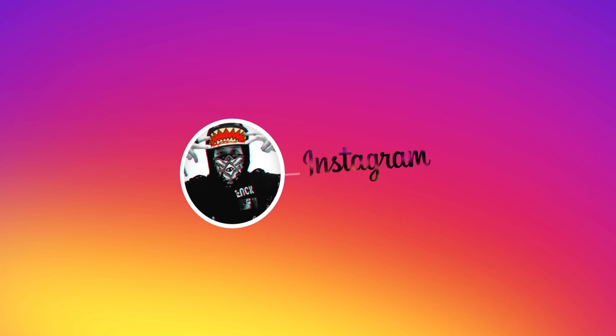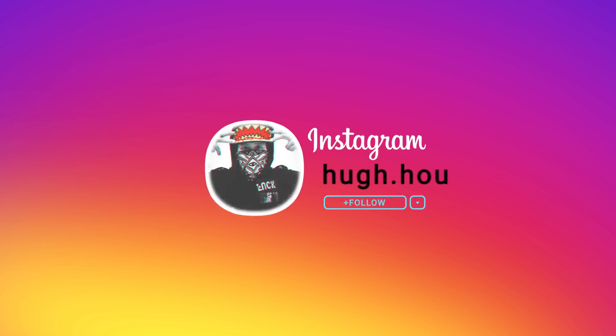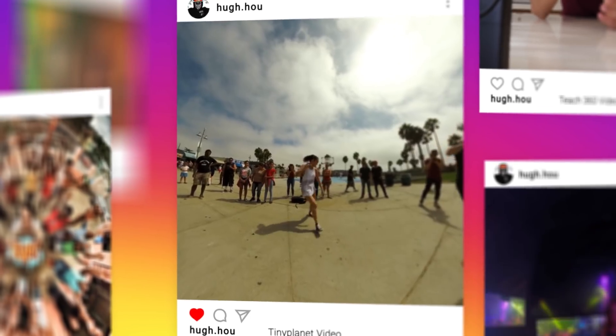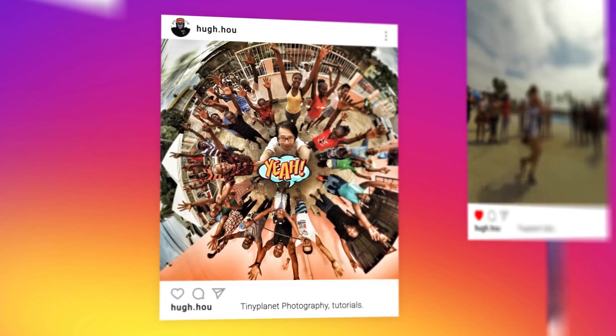If you found this tutorial useful and want to see more post-production with Mocha VR, After Effects, and Premiere, don't forget to comment below, give me a thumbs up, and let me know what you want to learn in the comment section below. I'll see you next time.